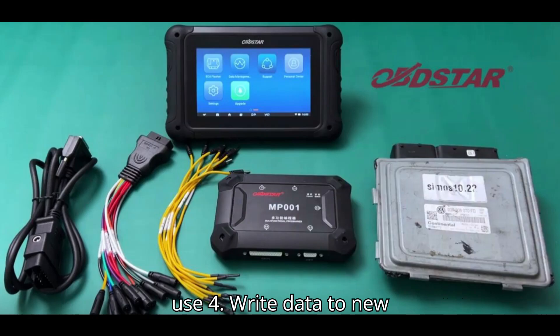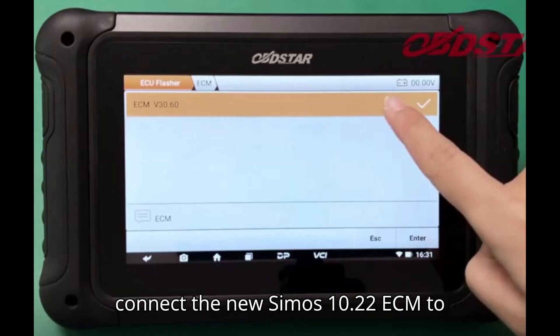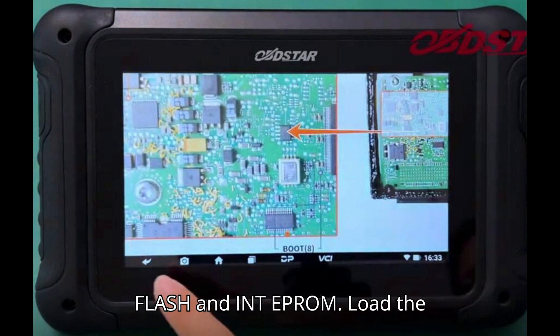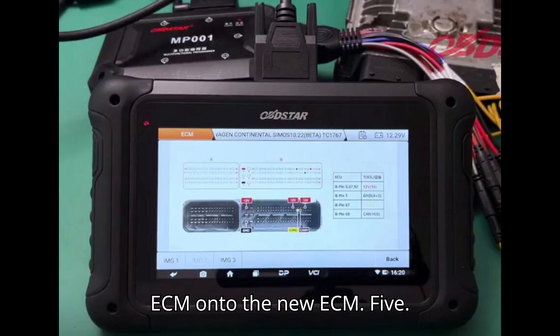Step 4: Write data to new ECM. Disconnect the original ECM and connect the new SIMOS 10.22 ECM to the DC706 tool using the same setup. Select the write options for both INT flash and INT EEPROM. Load the previously saved data from the original ECM onto the new ECM.